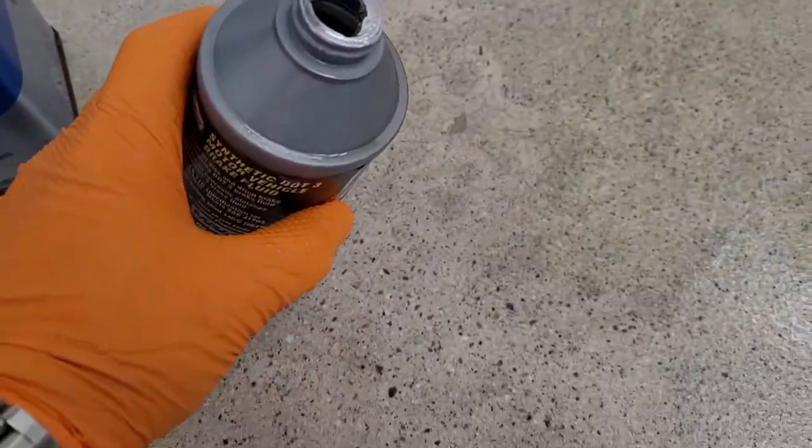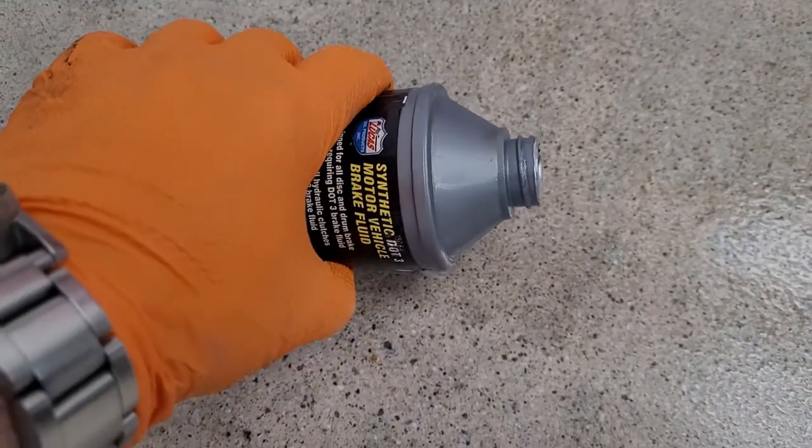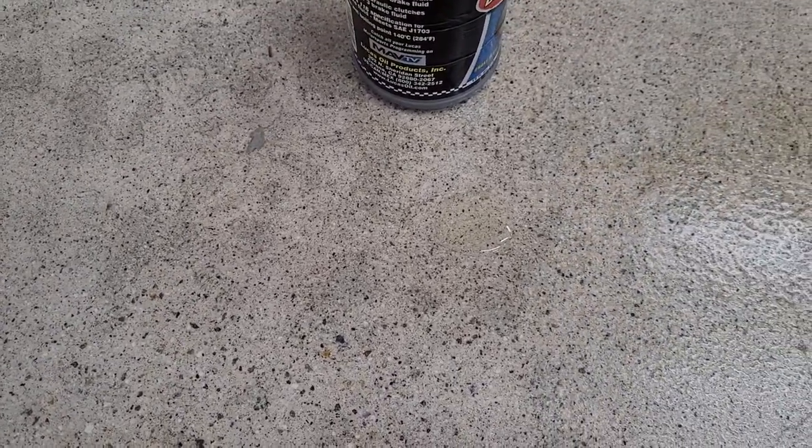So what we're going to do here is apply a little brake fluid again to an area where we don't have any cracks, and we're going to let it sit there for another 24 hours to see what happens, because I want to test our theory about the brake fluid.